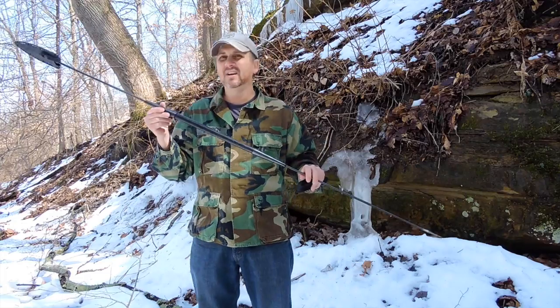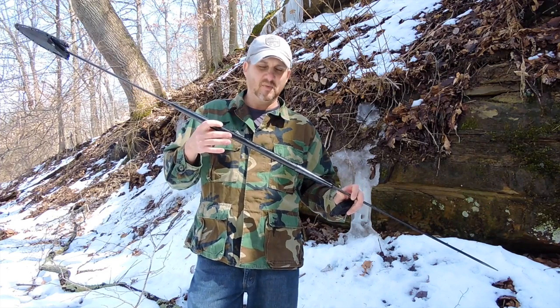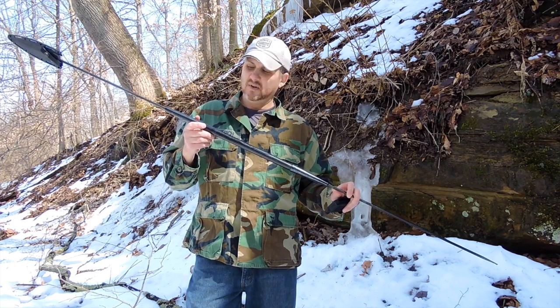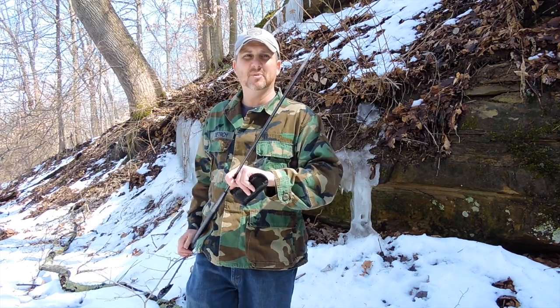I've thrown this numerous times and it's held up great. The counterbalance is holding up good. The set screws are still in place where they were when I put them in originally. Everything looks good — I didn't even bend the tip yet.